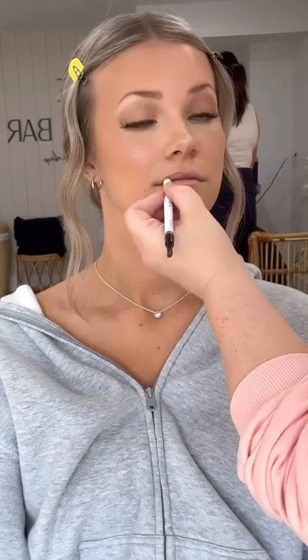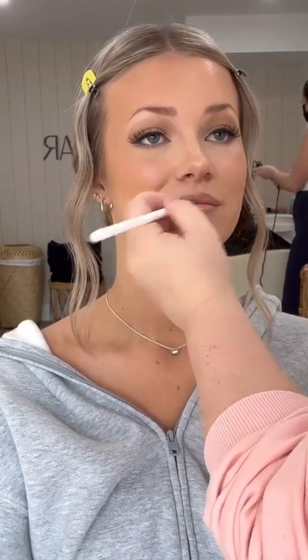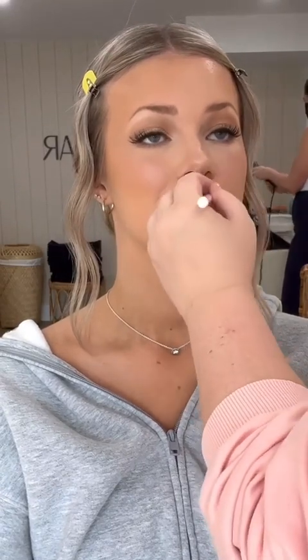I wanted to keep her lips pretty natural, so I'm using the Makeup by Mario Lip Liner in Tan and then just a little bit of lip gloss over top, blending the lip liner into the gloss so it looks a lot more natural. I'm really loving a lip liner and gloss moment, but always making sure it's not too harsh — just a little bit more beachy.